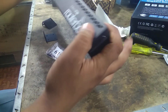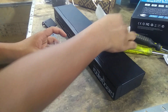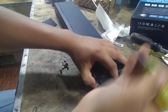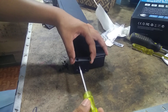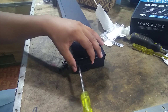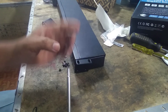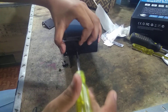This is a rubber grip. This is a stick. This is a screwdriver. I am still using a screwdriver. The screwdriver can use an old screwdriver.